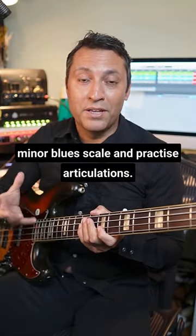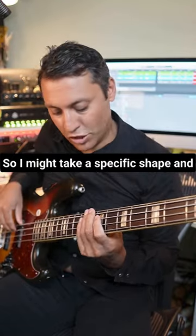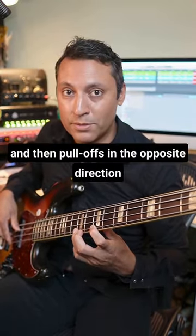I like to take an E minor blues scale and practice articulations. I might take a specific shape and just practice hammer-ons, then pull-offs in the opposite direction.